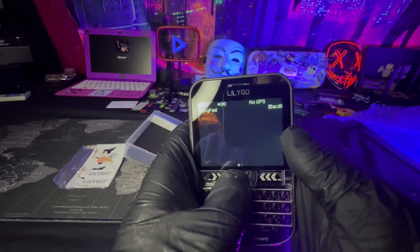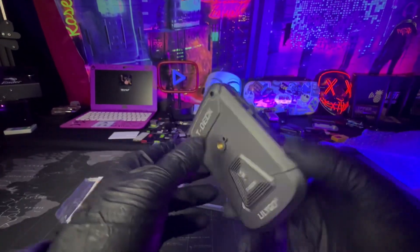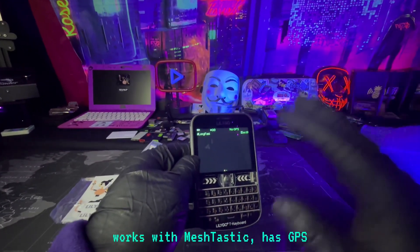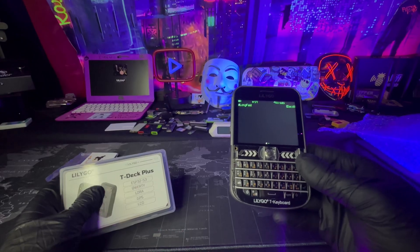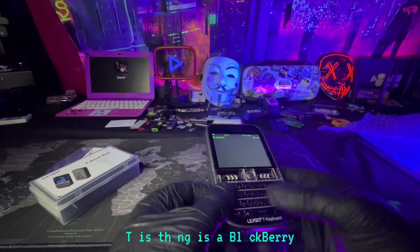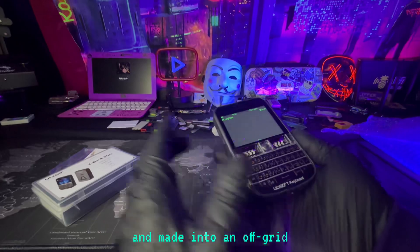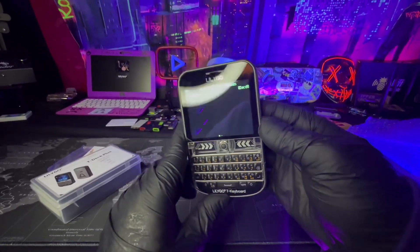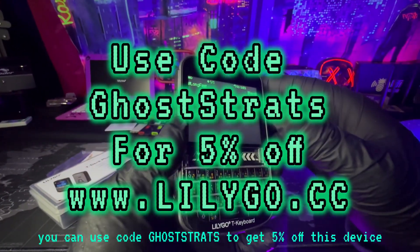That is so cool. So this is completely an off-grid phone — it works with Meshtastic, has GPS, and a whole bunch of stuff built in. It has an ESP32, LoRa, GPS, and an LCD screen. This thing is like a Blackberry but completely stripped down and made into an off-grid Meshtastic device. If you want to pick one up, you can use code 'GoStrats' to get five percent off.